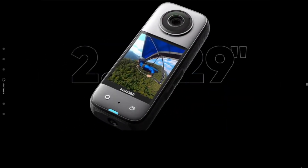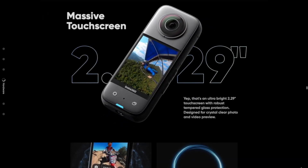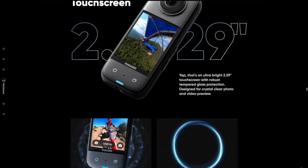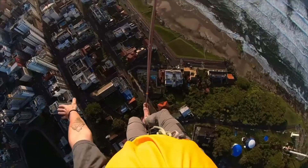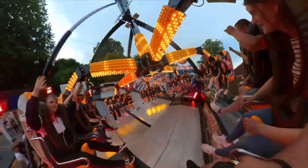The Insta360 X3 got a massive upgrade to its screen, which is now 2.29 inches. This big boost in screen real estate helps you toggle through the menus much easier and review footage on the go. There's also haptic feedback for the buttons, so you feel vibration confirmation when a selection is made.